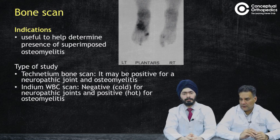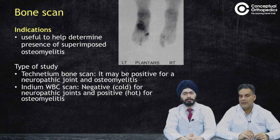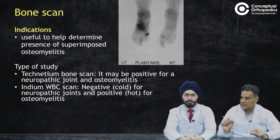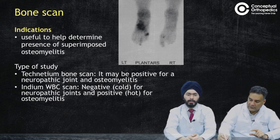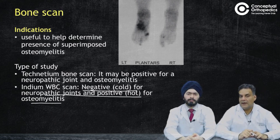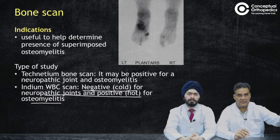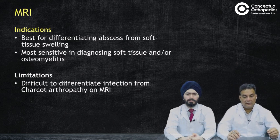Bone scan can help differentiate Charcot's from osteomyelitis. The classical technetium bone scan is positive for both neuropathic joints and osteomyelitis, so it is not specific enough. The Indium scan — the WBC scan — is more sensitive and specific for osteomyelitis: it will be negative in Charcot's and positive for osteomyelitis. This is a common exam question. Also note that Charcot's can have a superimposed osteomyelitis, which makes this investigation even more relevant.